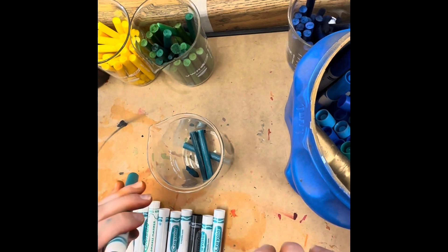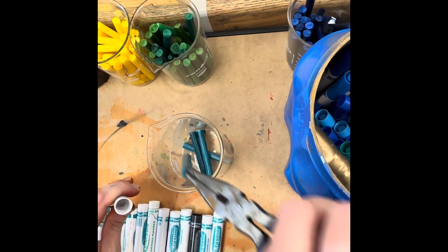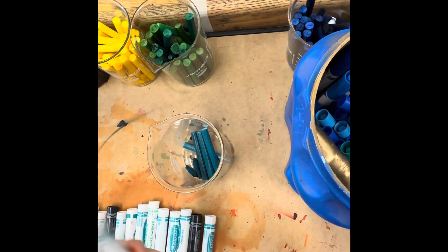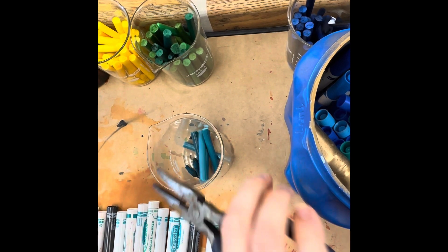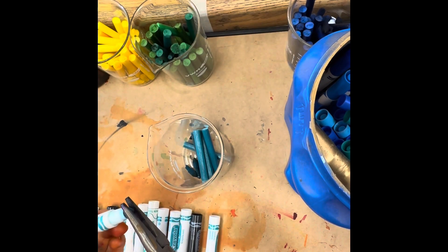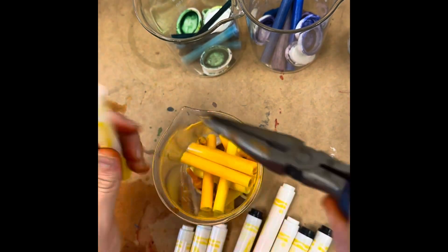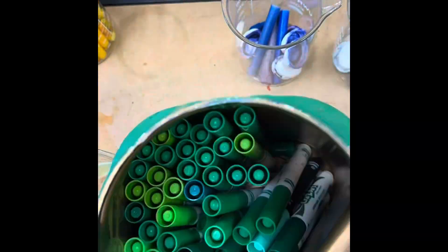I got better and faster at it as I went. This video is actually recorded in real time, but I'll show you a time-lapse of the rest of the markers. I went through and did all of the colors I wanted to turn into paint.